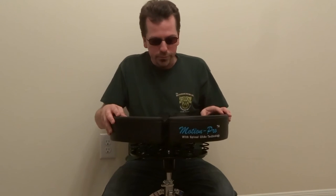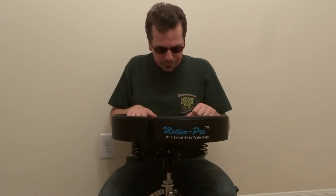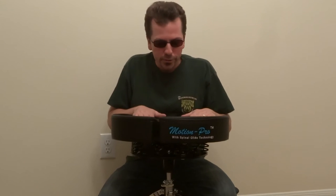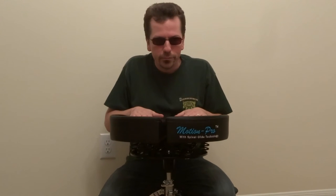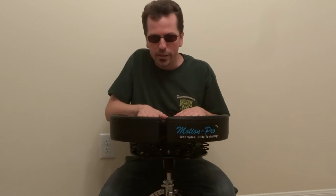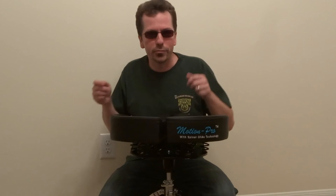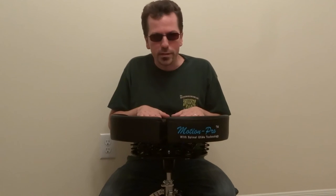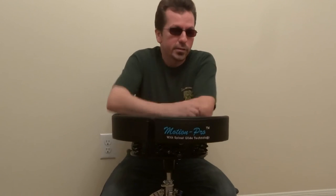Anybody looking for a drum throne — this is a very well-made, very comfortable seat, probably one of the best drum thrones I've ever sat on. One interesting feature is that with the split-seat design, each side works independently. This side can move and this side can move, and when I play I tend to move my body a lot, so the whole seat kind of moves with you. It's a really ingenious design.